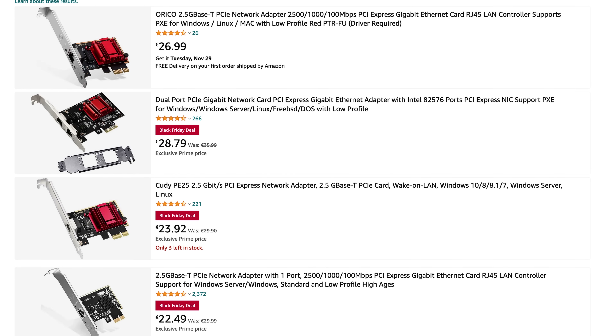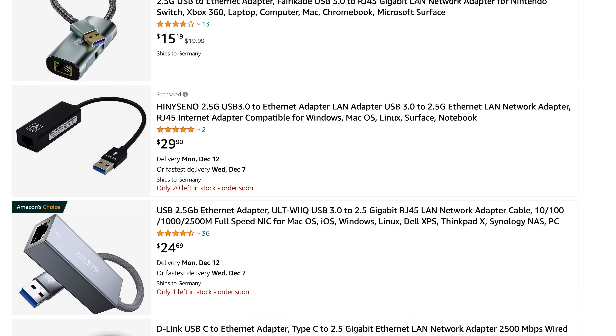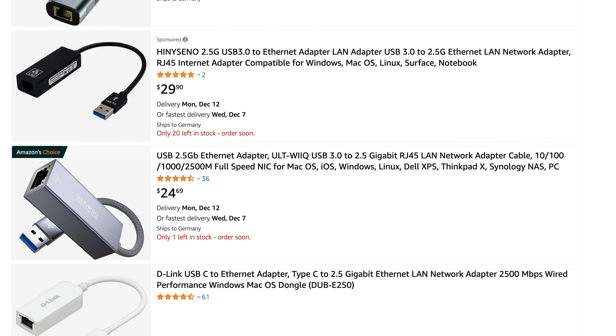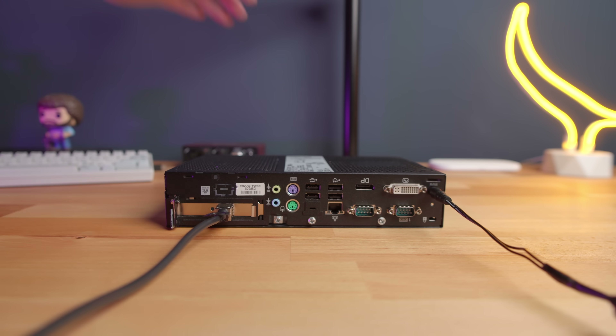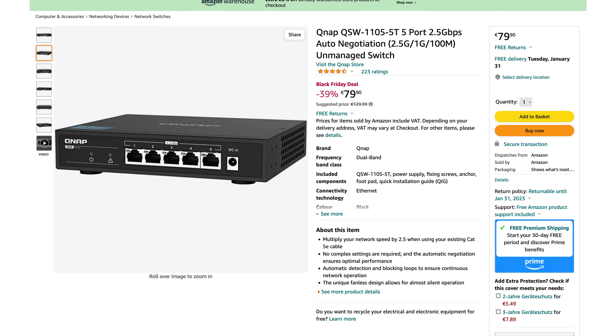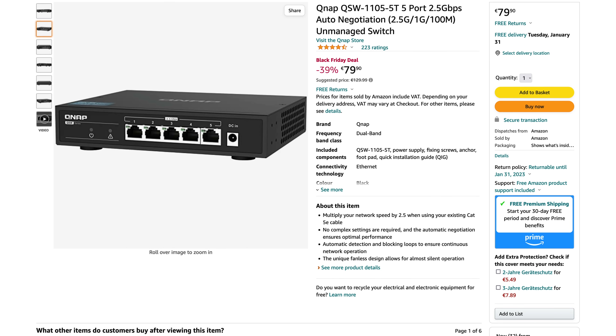If either your server or your desktop PC doesn't have a 2.5 gigabit network adapter, you can always buy one for as little as €25 online. Just make sure that the adapter you buy has decent Linux drivers and good reviews. For laptops, you can get one of these 2.5 gigabit USB dongles. USB NICs have a tendency to be flaky, but as long as you get one from a reputable brand with good reviews, you should be good to go. If you want to connect multiple computers to your NAS or just don't want to mess around with DHCP or static IPs, you'll also need a 2.5 gigabit switch. This unmanaged switch from QNAP is a pretty good entry-level model and should get you up and running pretty quickly.